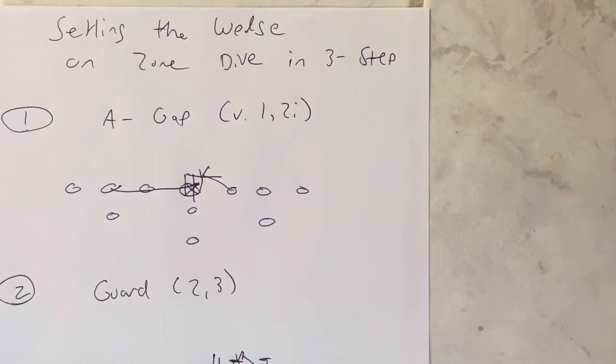Dr. Salah here, and this is setting the wedge on zone dive in three steps. This is the three-step process to setting the wedge on zone dive.